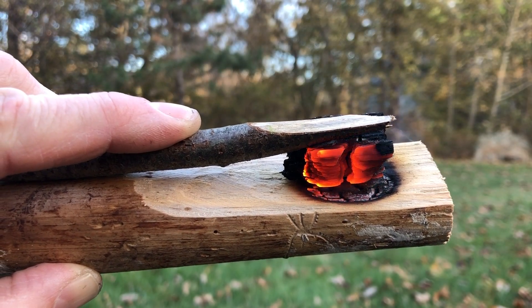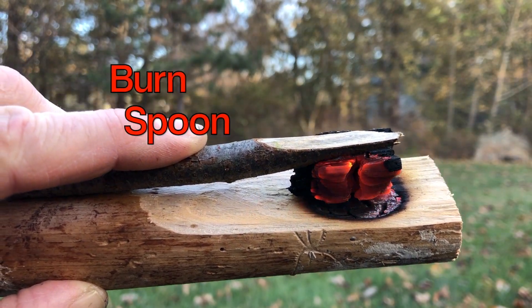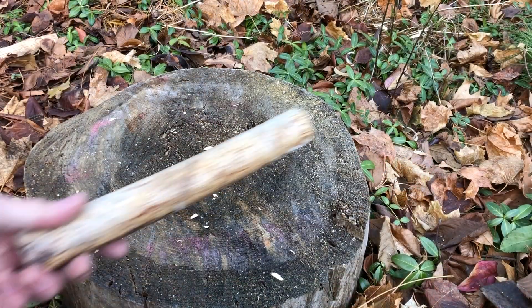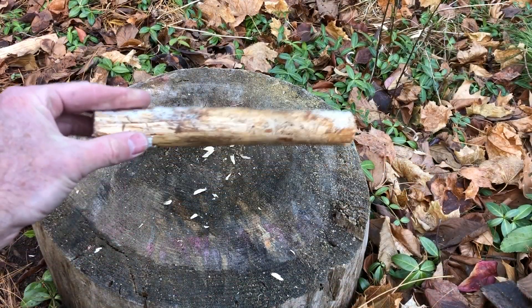Welcome back to Ninjas in Nature. Today we're going to talk about how to make a burn spoon. We've got Mr. Ham, the right-hand man, here who's got a stick that he's going to use.